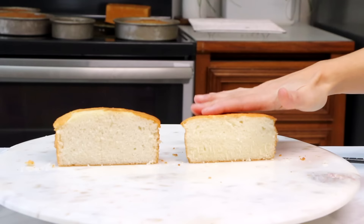Hey everyone, I'm Liz Merrick. Welcome back to The Sugar Geek Show. Today we're going to be learning how to make box mix taste like scratch.